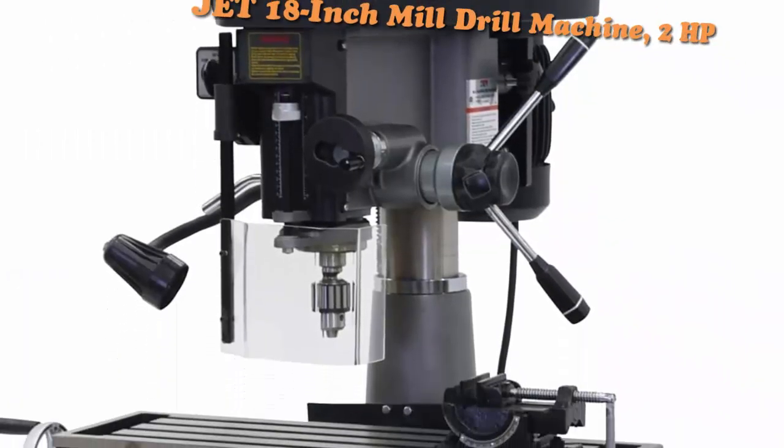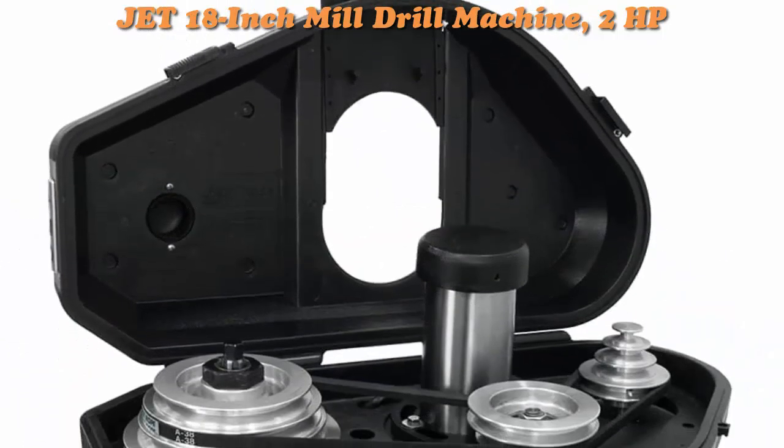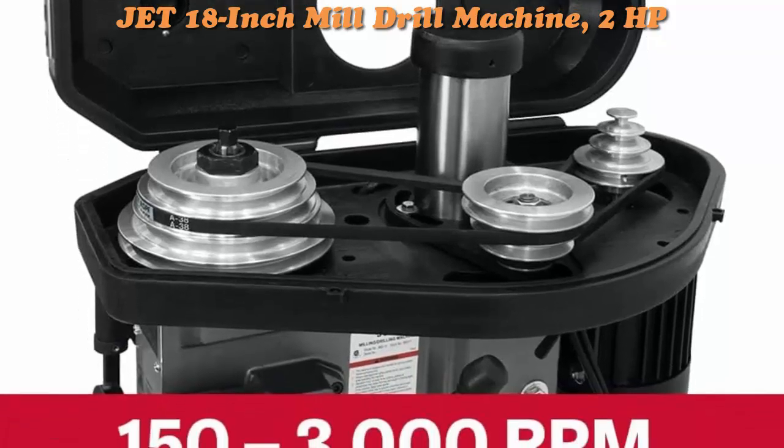Top 1: JET 18-inch Mill Drill Machine, 2 horsepower, 115-230V single phase, model JMD-18.